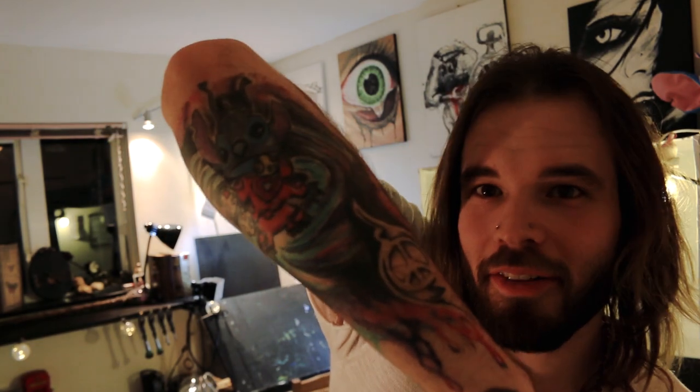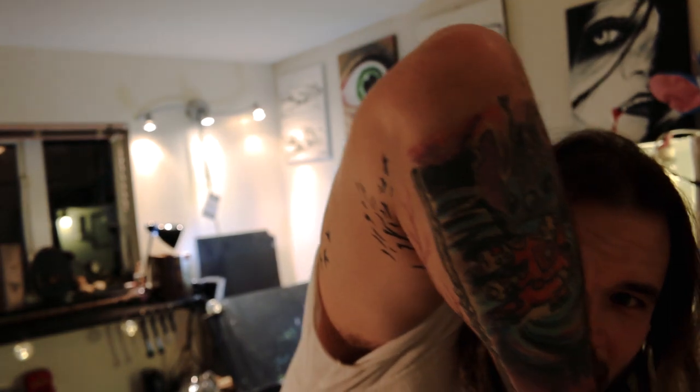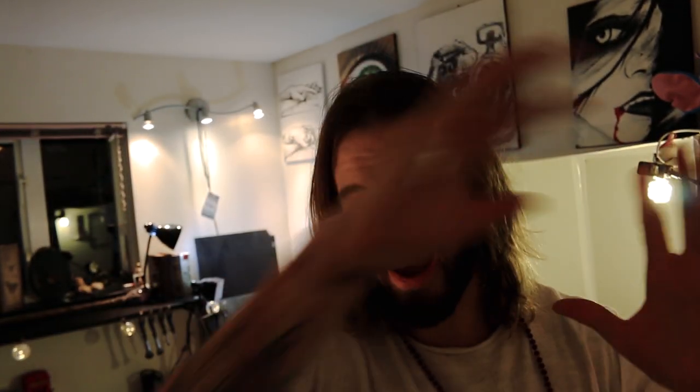I'm so obsessed with Stitch that I even have a Stitch tattoo. I have a lot of really good tattoos that explain me and my personality. We're going to get some touch-ups done on it. If anyone's interested in seeing all my tattoos, maybe you guys might be interested. Anyways, let's get this carried on and I'm going to show you my little setup that I have here — it's quick and easy.